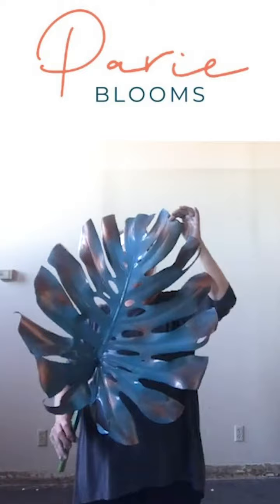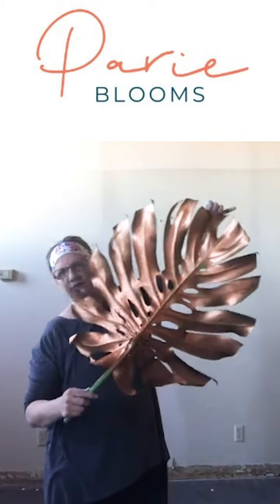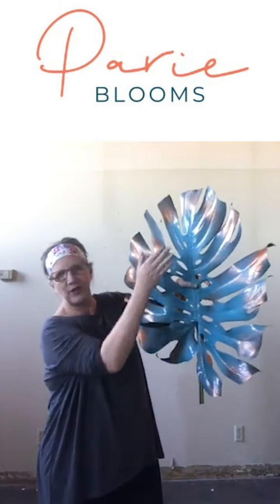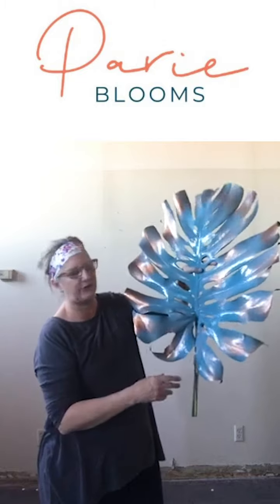This other one I really love too — it's a beautiful teal blue, and on the back side I did a copper. Oh, how yummy is that! I also had fun brushing a little bit of copper on the edges of the leaves to give it movement. I think it's really super interesting.